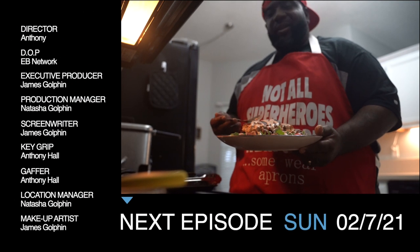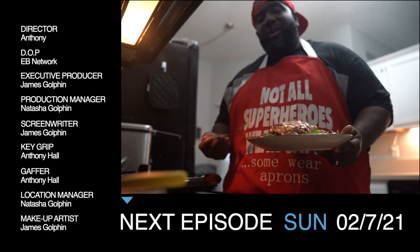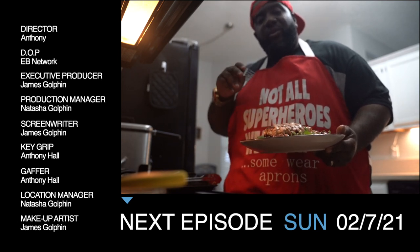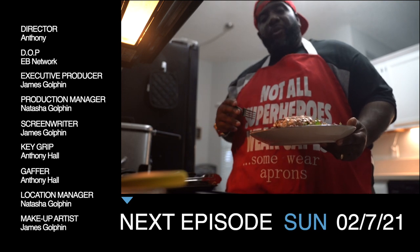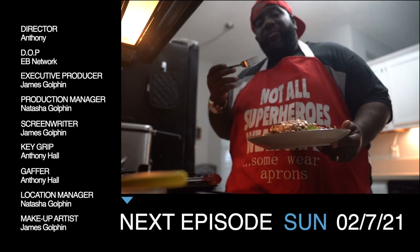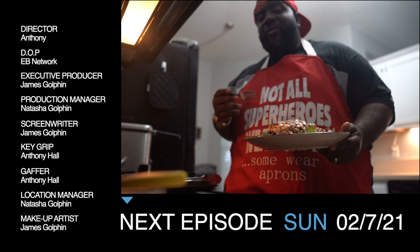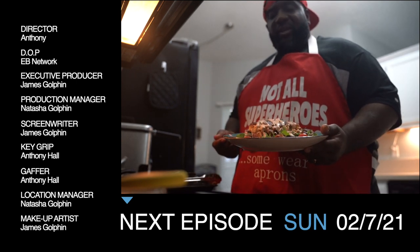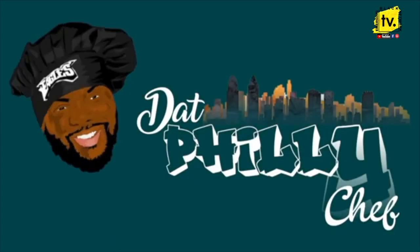I'm about to sit down and enjoy this. Like I always say, filling your belly fills my heart. I love to cook, so I hope you enjoy it. Thank you so much. Remember — like, comment, subscribe. Follow me on Instagram, YouTube, EB Network, and Facebook, That Philly Chef. I got merch coming soon — aprons, hats, face masks, stay protected. I have some cutlery coming soon as well. Have a good knife in your arsenal, in your kitchen, you can't go wrong. I'm about to go sit down and enjoy this. Ma, thank you. Bye.